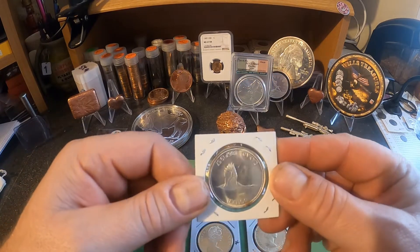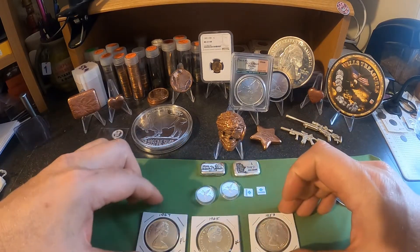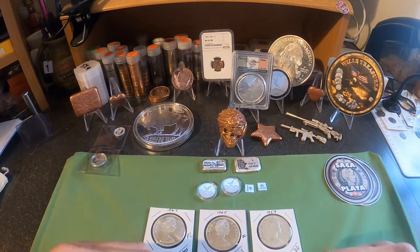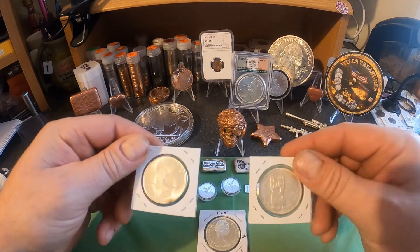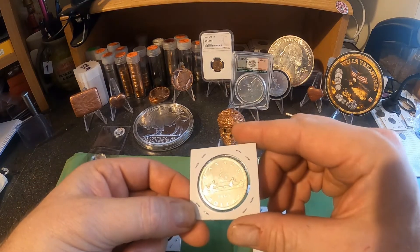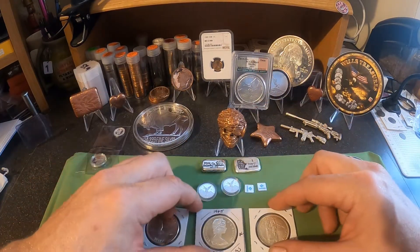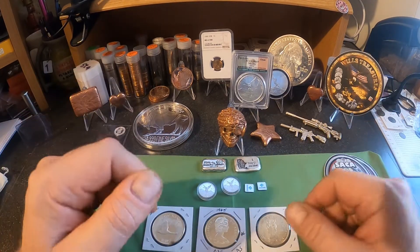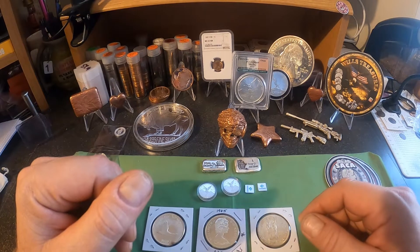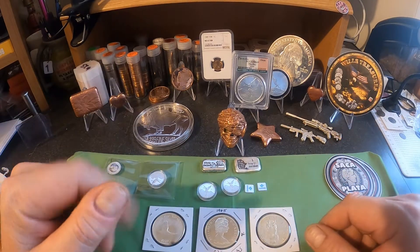So I'm branching out a little bit — who else is into the Canadian coins, who else collects them? I think I'm going to continue on with the silver dollars. I found somebody that's been selling them, so I picked a few up. I wanted one with each different design on the back, and I got them in great condition. I'm going to continue on my journey collecting Canadian silver. I know I have some friends up in Canada who also collect coins and stack silver, so maybe I'll reach out to them.